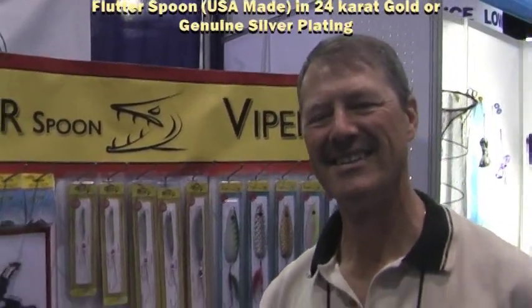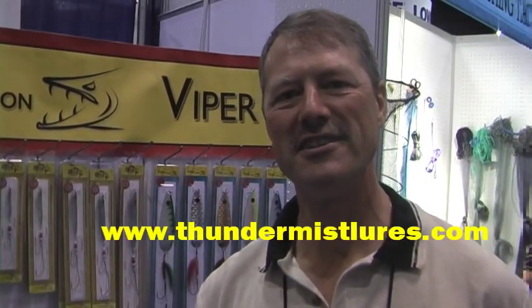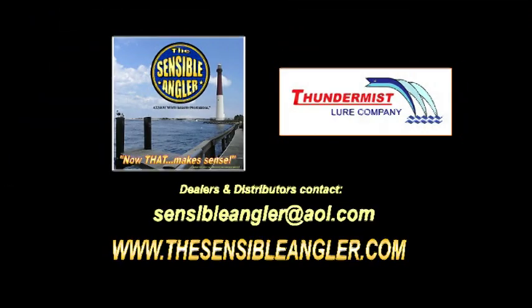Well, thank you very much, Ivo. And remember, folks, you can get more information at the website — it's ThundermistLures.com, or if it's easier for you, just do ViperSpoon.com. It'll bring you right to the site. Excellent, now that makes sense. Thank you very much, and you have a great day, Ivo. Thank you, and good fishing.